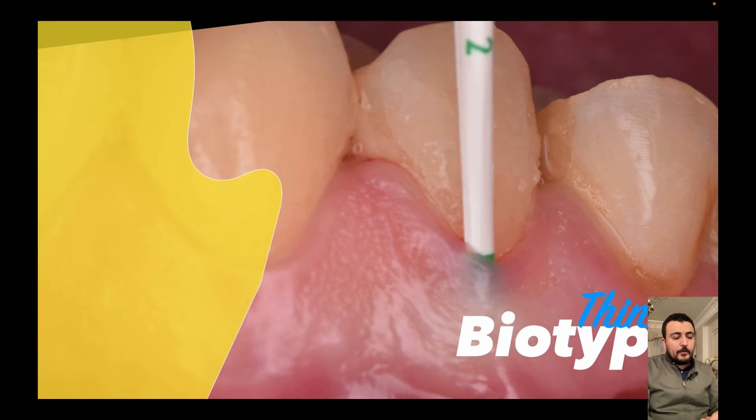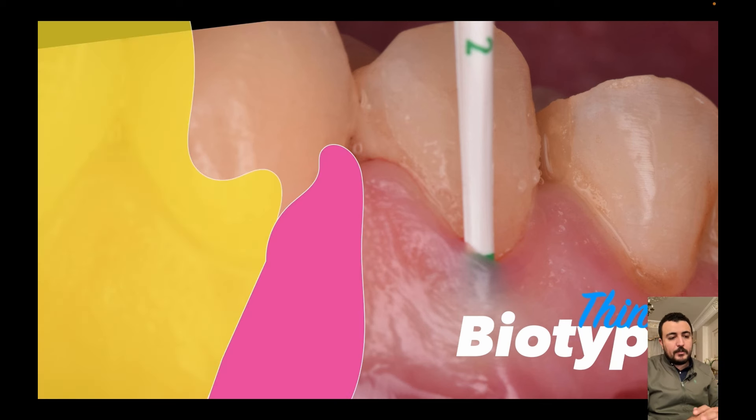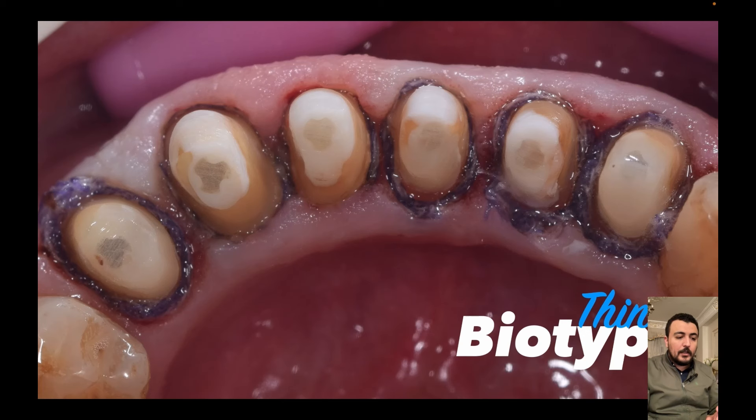Moving to another situation in which we have a very thin biotype gingival tissue. In this situation, placing a single cord might not be enough for achieving good retraction, and the soft tissue might collapse over the margin and over the retraction cord. Using a larger cord or double cord technique might cause heavy pressure and trauma to the soft tissue with subsequent gingival height loss and permanent recession. In the mandibular anterior zone, mandibular pre-molar zone, and also the maxillary canine zone, gingival tissue is very thin, especially from the buccal side.